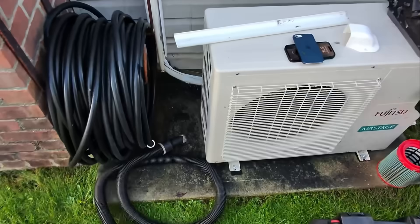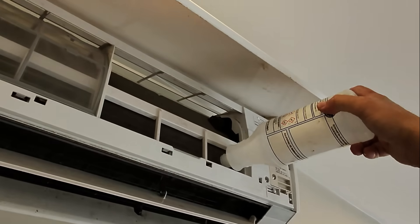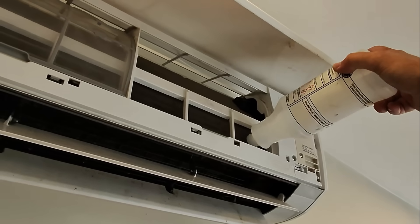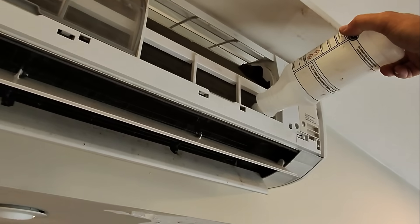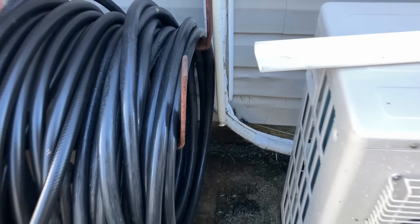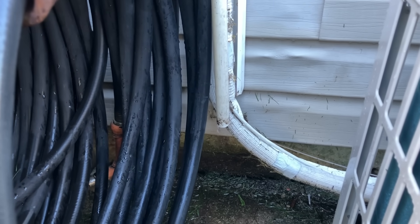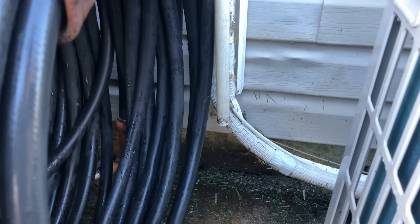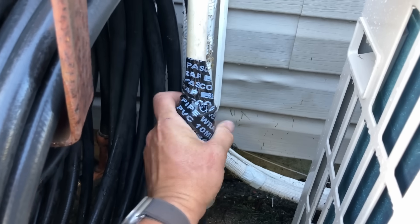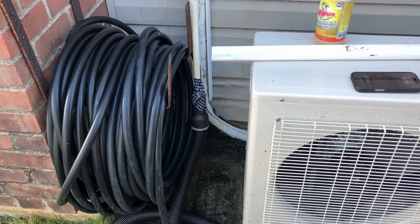Let's get some more water down the drain and then we'll treat it with the deodorizer. I used some hotter water this time, poured it into the evaporator. We have a nice steady drip — pretty confident we're good now. I decided to get a little creative here: I used some line set tape to tape up and make that connection more airtight.